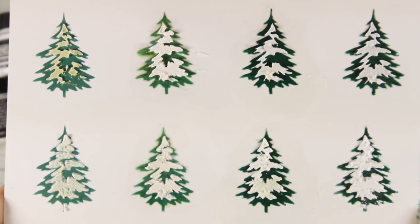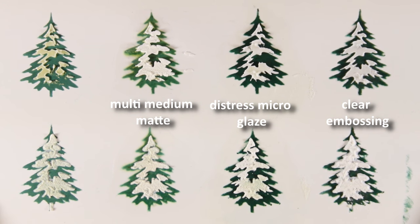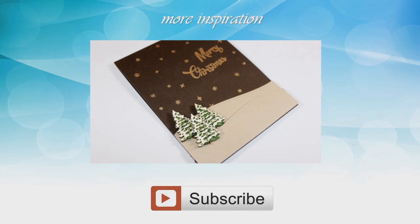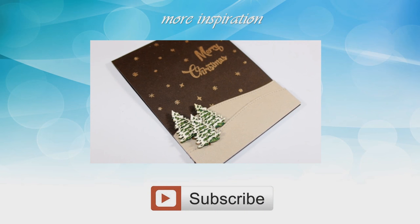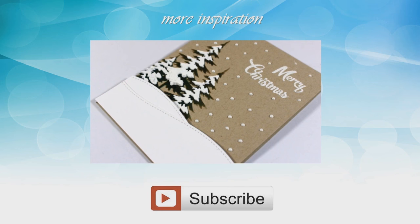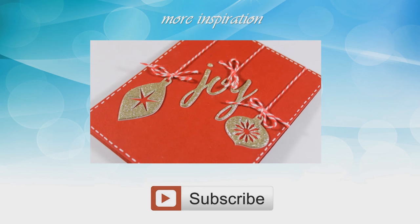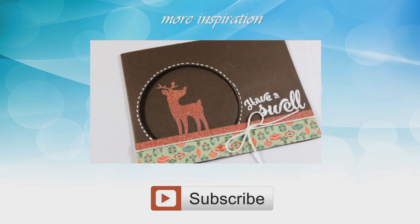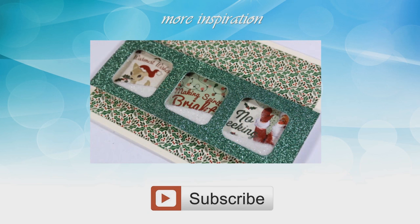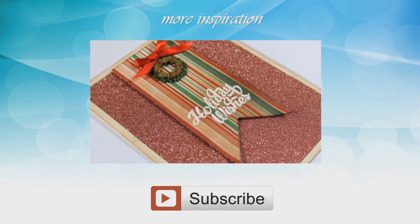So these are the three ways to turn your distress inks into permanent — here is a closer look so you can see the results better. Just choose your favorite or the one that suits your supplies. If you want to see how I used one of these techniques to create a card, make sure to click on this video where I'm creating 10 cards out of the limited edition card kit by Simon Says Stamp. I hope this video was helpful — if you like these kind of videos with tips, tricks, and techniques, let me know in the comments below. Thank you all for watching!